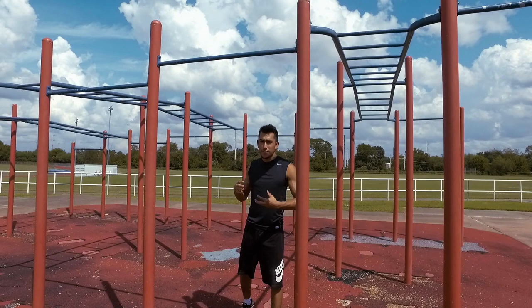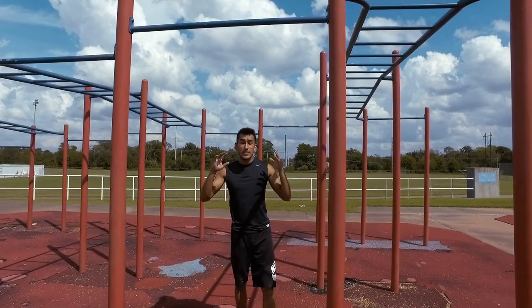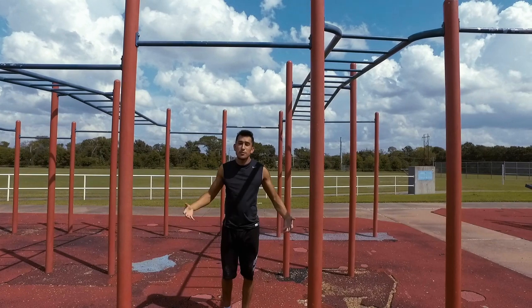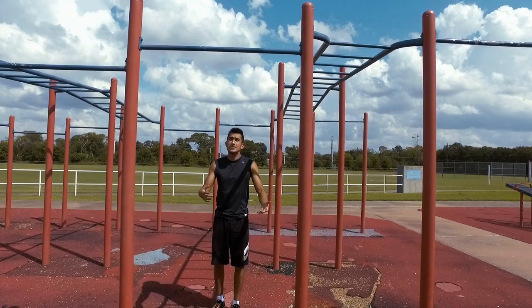The initial start of the muscle-up is actually the most crucial aspect of the whole movement, because this is where our form is created. Throughout this video we're not going to jump and grab the bar, because that initiates a very strong swing and we're not trying to swing. We're trying to do perfect form all the way down and all the way up.